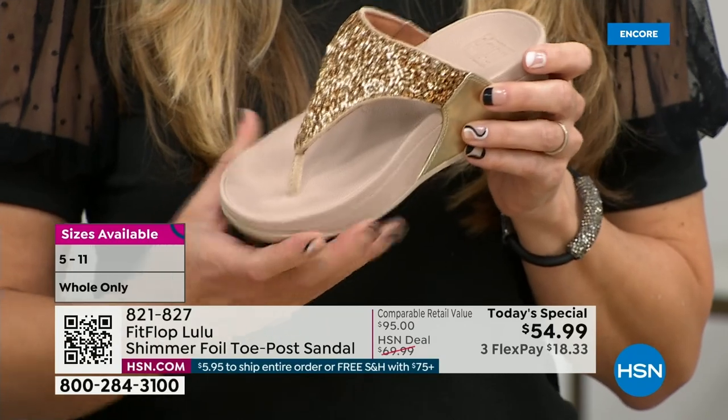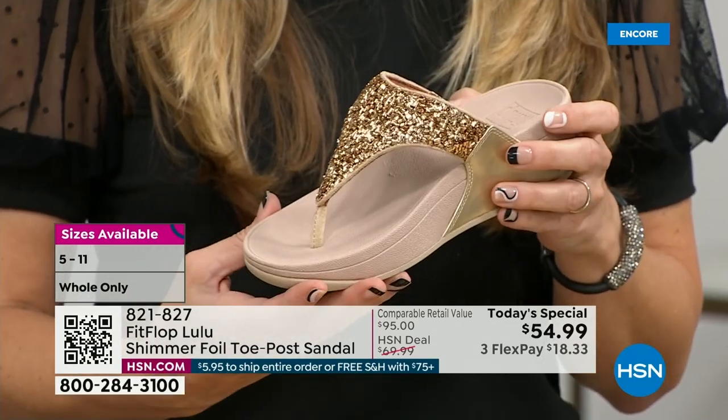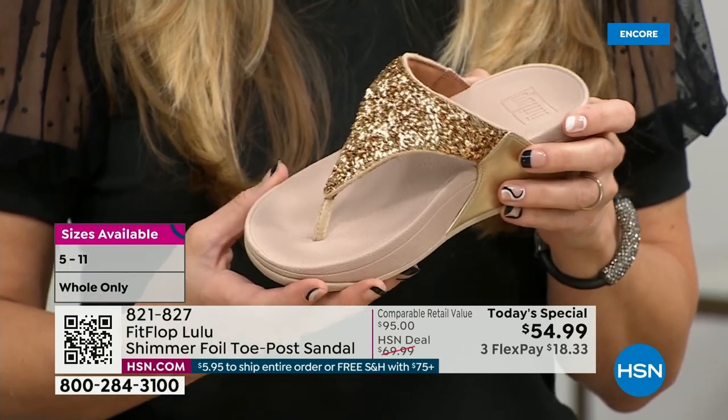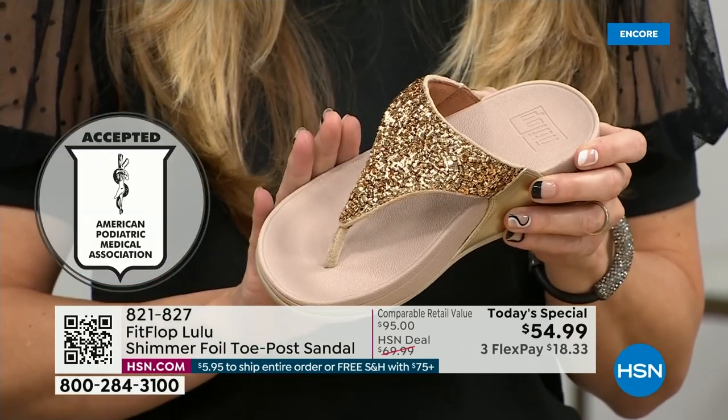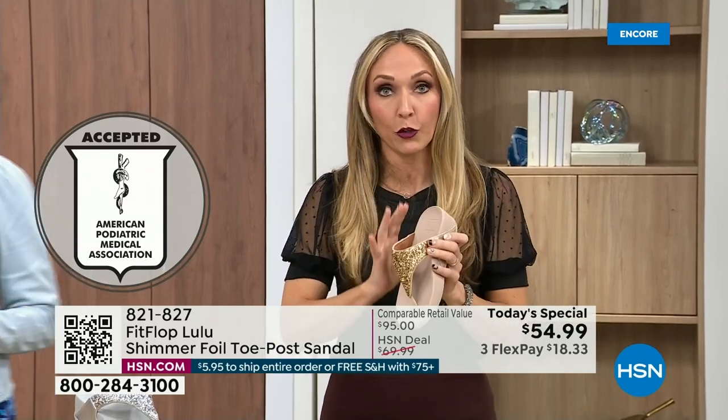FitFlop was really the first fashion shoe designed to promote foot health. All of our shoes are approved by the American Podiatric Medical Association, so you get to wear a shoe that looks like this but actually supports foot health, and your podiatrist is going to give you a gold star. For years, if you wanted to wear shoes that were good for you, they were UGLY. So FitFlop back in 2006-2007 said we're going to fix that.